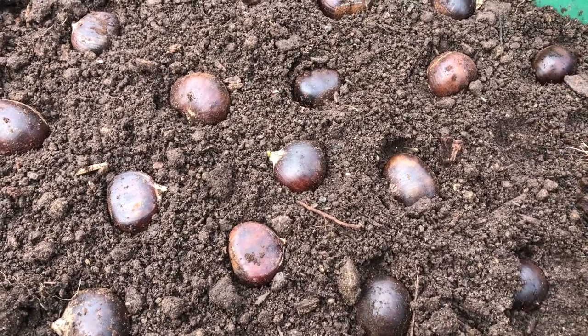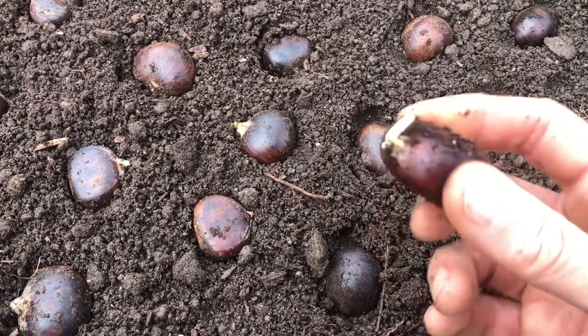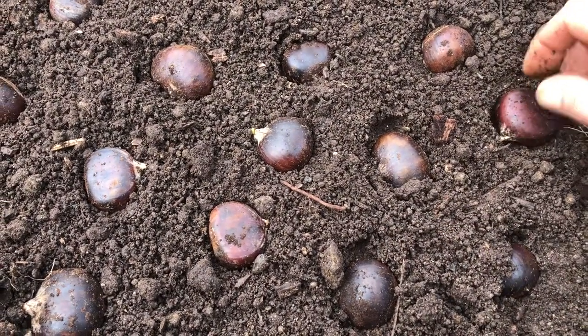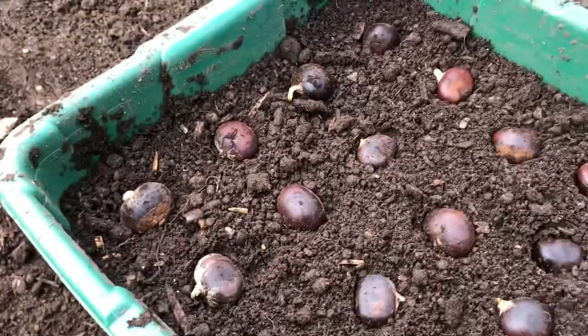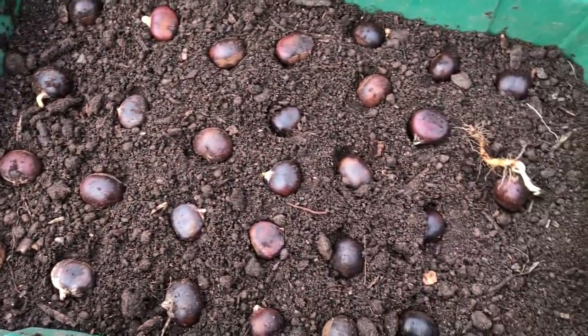The roots can break very easily — they're very fleshy — so you want to plant them flat so the root can go down and the shoot can come up. We've got about four or five per row here, and we have one, two, three, four, five, six rows.